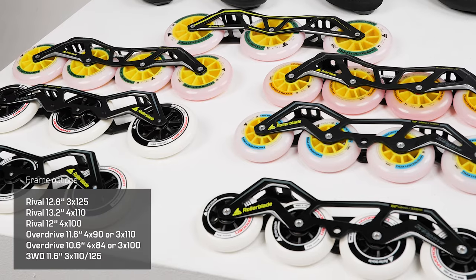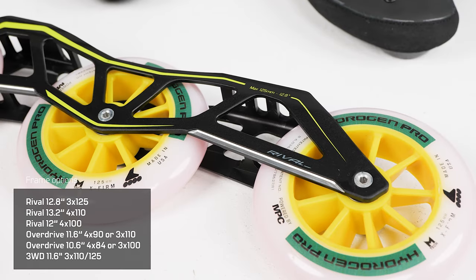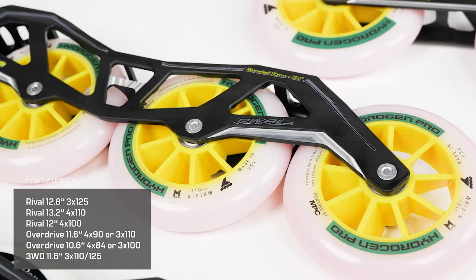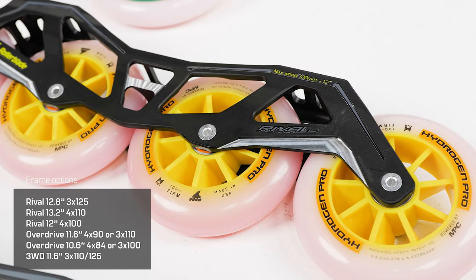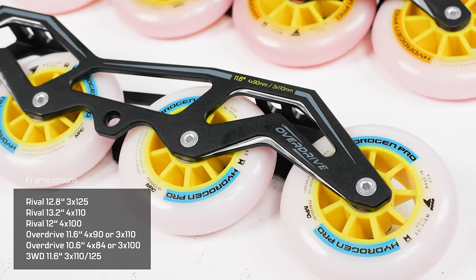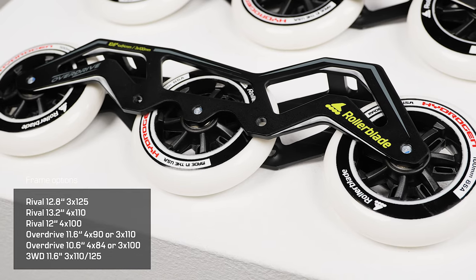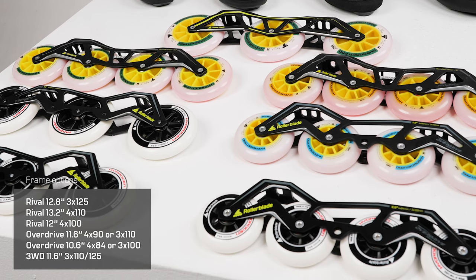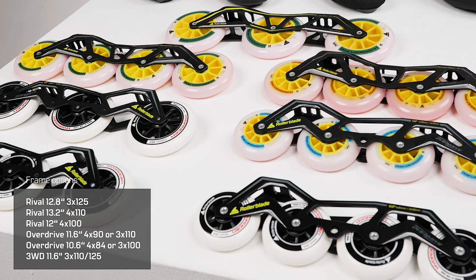To match these boots we have a wide range of frames as well. The Rival frames start at a 12.8 inch three times 125 millimeters, and we have a four times 110 and a four times 100. There's the Overdrive model, which would either be an 11.6 inch or 10.6 inch. Finally, the three wheel drive 11.6 inch, where you have the options of 3x110 or 3x125 millimeter wheels.